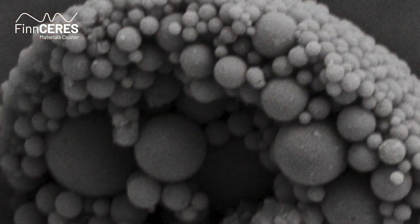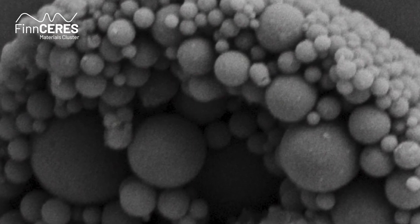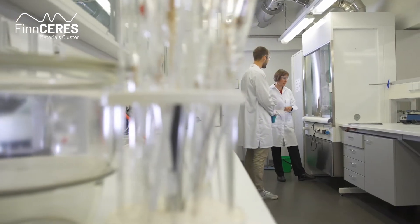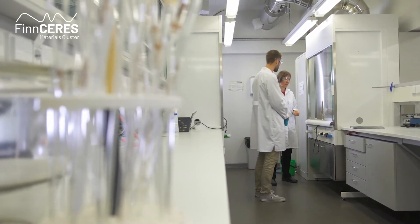At Aalto University, Professor Östeberi's team has successfully applied these nano-sized spheres in numerous applications — to use in adhesives and composites, these kind of large-scale applications. But it also opens up totally new application areas, like drug delivery. They have also seen that it works very well as a dispersant and emulsion stabilizer.